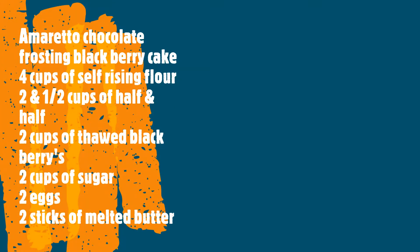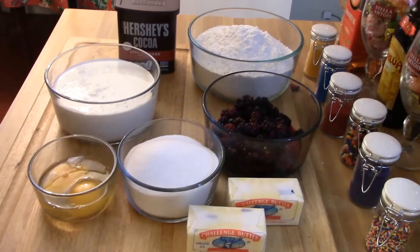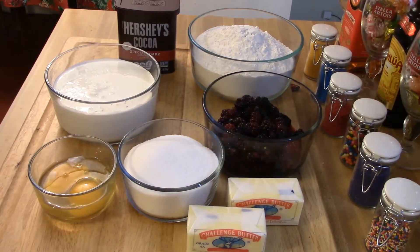Hi, this is Chef Robert and today I'm making a Kahlua chocolate frosting blackberry cake. Here's your ingredient list: you're gonna need four cups of self-rising flour, two and a half cups of half and half, two cups of thawed frozen blackberries, two cups of granulated sugar, two sticks of melted butter, and two whole eggs.